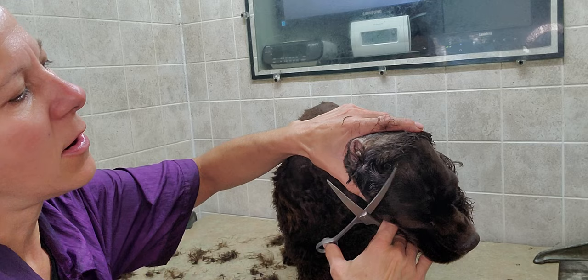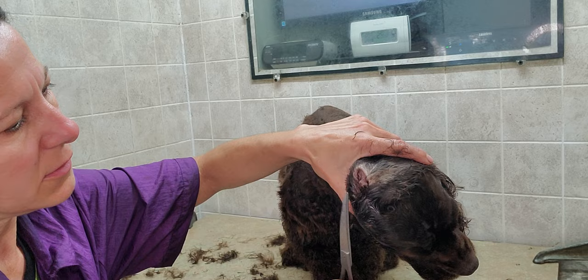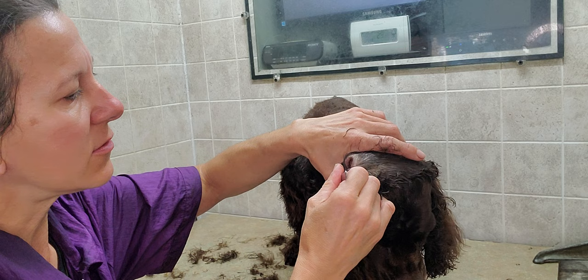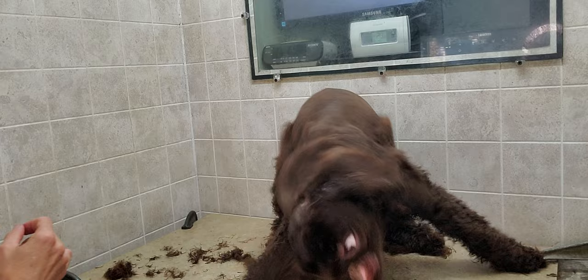Cocker ears have thicker hair, so I scissor just right in there, and then I'll use tweezers for any of those thinner hairs and little wispies just to clean that out. While I'm in there, I use an ear solution — that just helps dry out any moisture that may have gotten into the ear, as that is not good for the dogs.